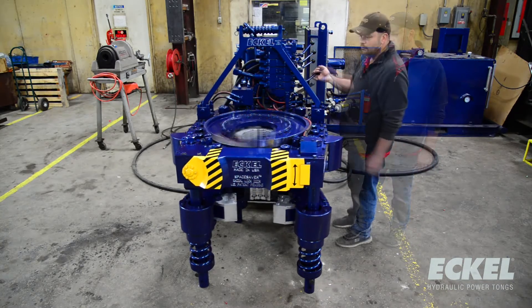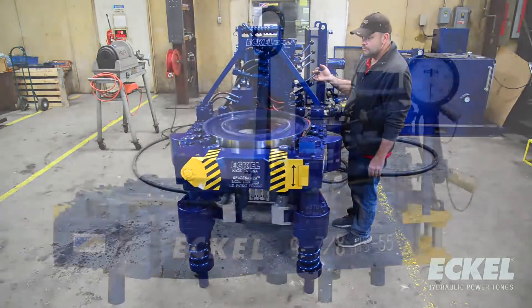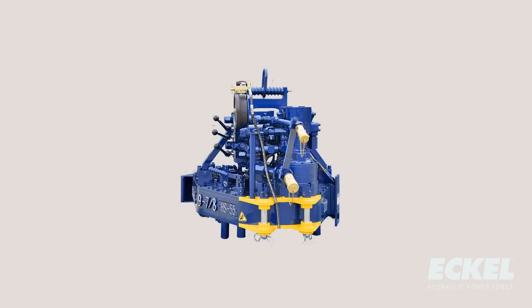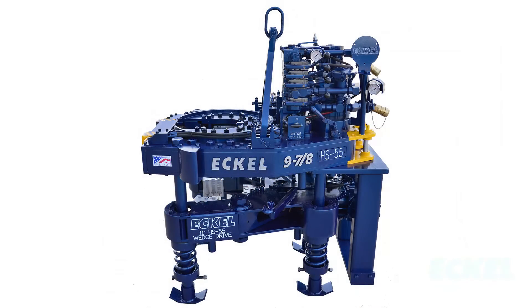The Echol nine and seven-eighths Hydroshift 55 tong is ideal for today's demanding requirements. The high torque output, high rotational torque, high speed, and small footprint make it an exceptional match for today's premium connections in the smaller rigs.